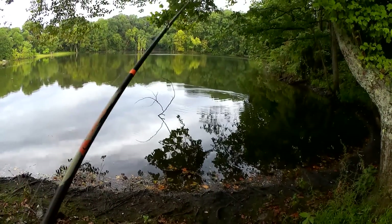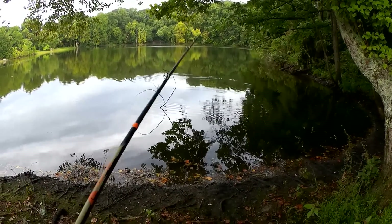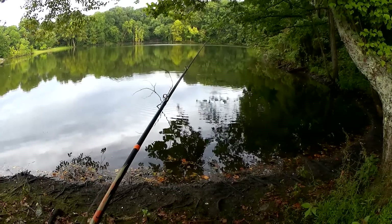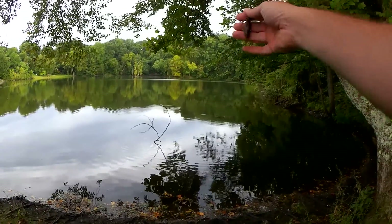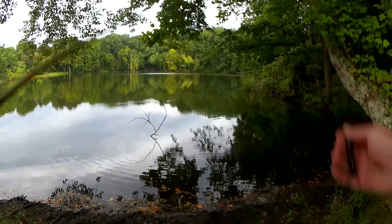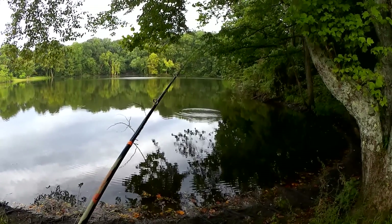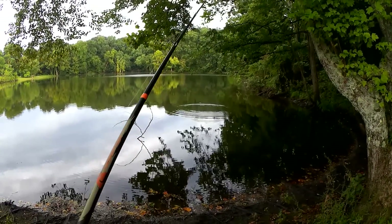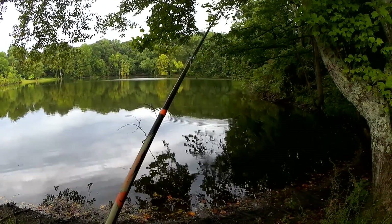That was a fish. I'm pretty sure that was a fish. It could have been a branch — there is a big branch in the water right there — but I think it was a fish.